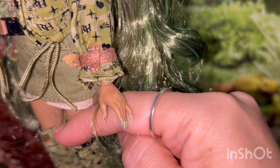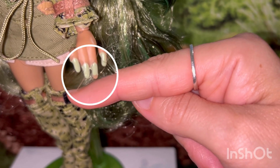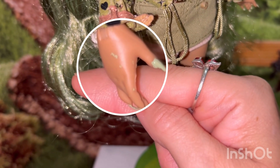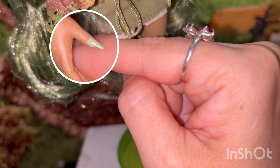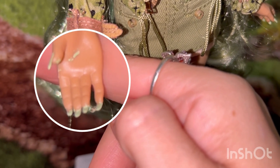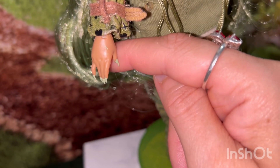Her nails are nice and long and they're in a light green. The nail color on her ring finger is not complete. This hand definitely has more issues — I see green paint all over the top. Her thumbnail is painted the way I paint my nails, with the nail polish all over the finger. And the inside of her hand is also painted. Not sure what's wrong with this hand, but it also fell off before I showed the palm.